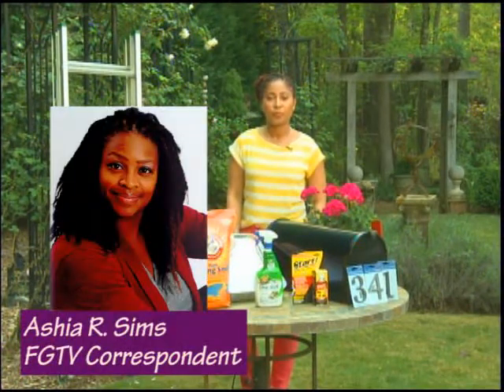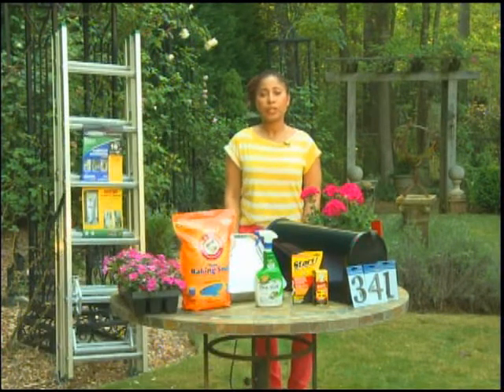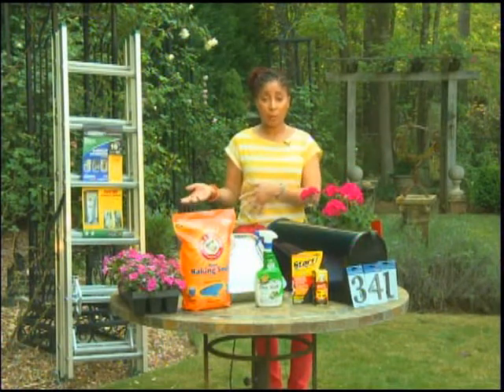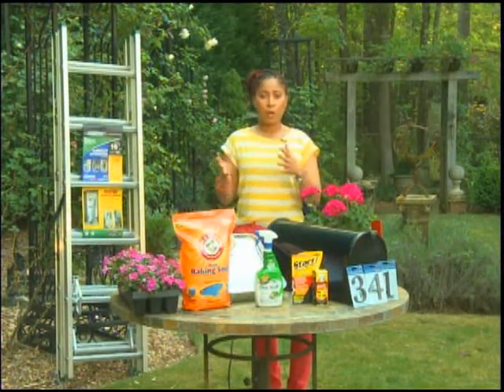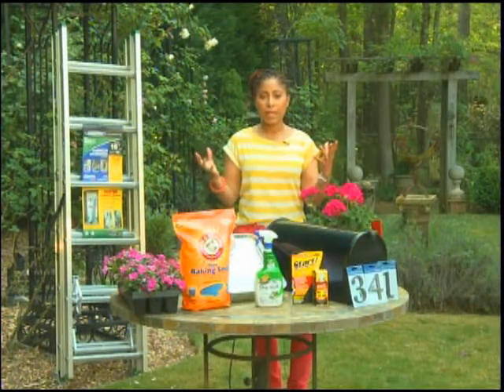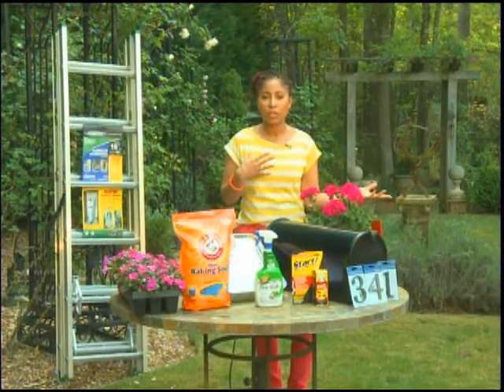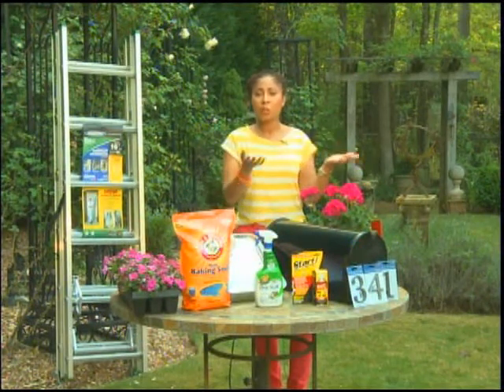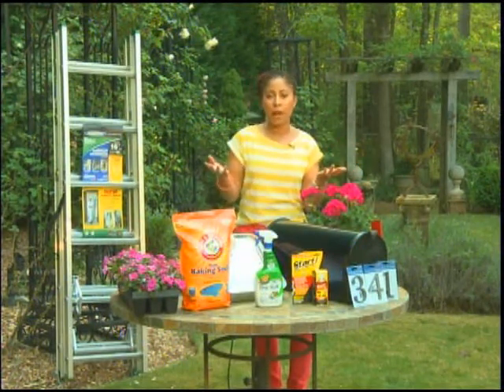So what other tips can you share for effective spring cleaning? For me, spring cleaning starts with switching out my fall and winter clothes for my spring and summer clothes. If people have tons of clothes in their closet and you haven't worn them in a long time, or you have clothes in desperate need of repair, create two piles: a donate pile and a toss pile.